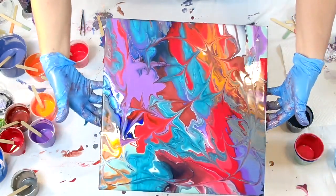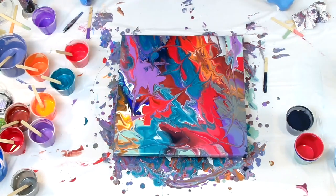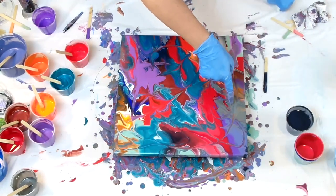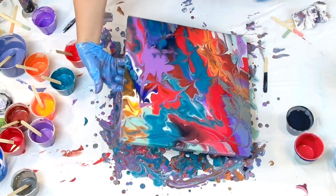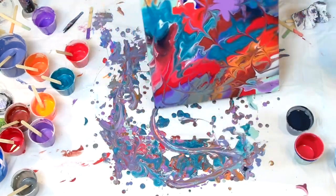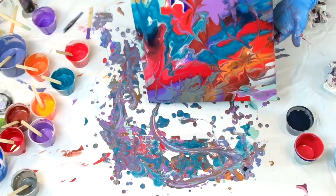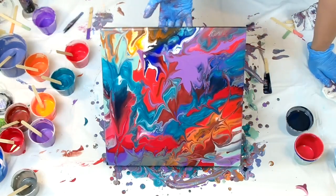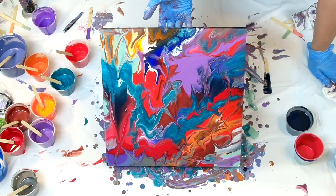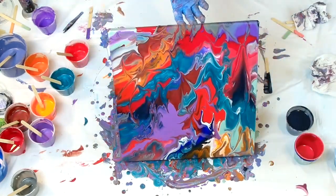There it is. Kind of fun — all kinds of colors in there. I don't know what made that color. I don't like it. Now I changed my mind. Let's see if I can get that off. I'll see you later.